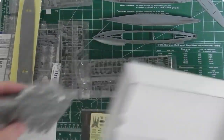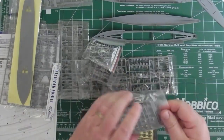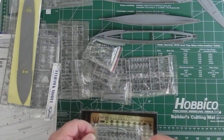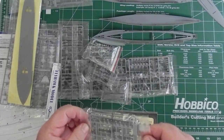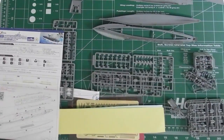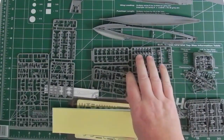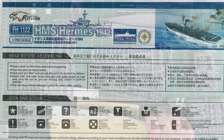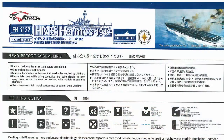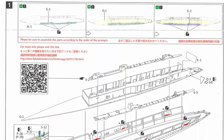At this end we have the smaller sprues which are individually bagged. After opening all the bags up, you can see everything that comes in the box. We're now going to go through the instructions and have a closer look at the parts called out in each step so we can see exactly what we're dealing with.